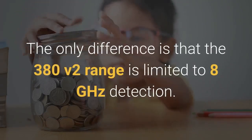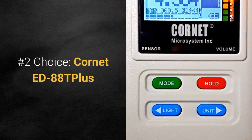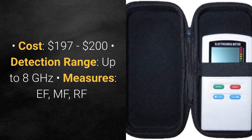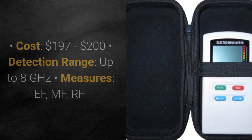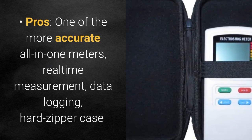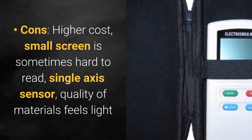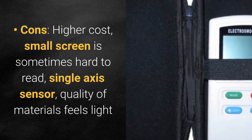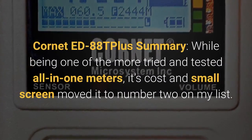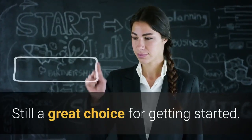The only difference with the 380 version 2 is that its range is limited to 8 GHz detection. My number 2 choice is the Cornette ED88T Plus. Cost is about $200, with a detection range up to 8 GHz, measuring EF, MF, and RF. Pros: one of the more accurate all-in-one meters, with real-time measurement, data logging, and it includes a hard zipper case. Cons: higher cost, small screen that is sometimes hard to read, single-axis sensor, materials feel light and somewhat cheap, real-time measurement is a little laggy, and it requires a battery. In summary, while being one of the more tried and tested all-in-one meters, its cost and small screen moved it to number 2 on my list — but still a great choice for getting started.